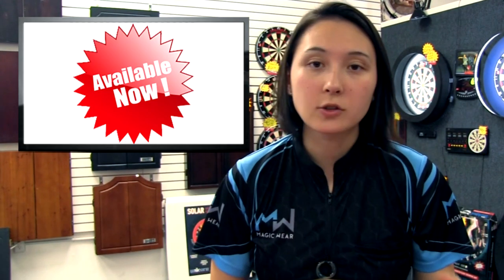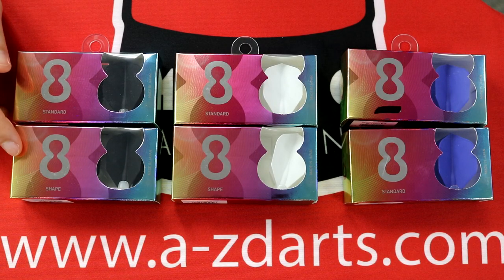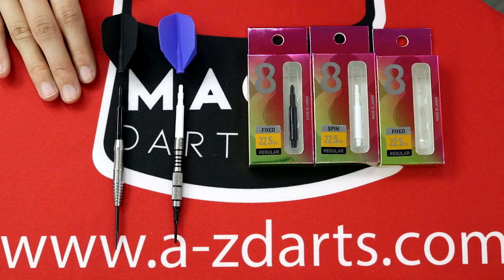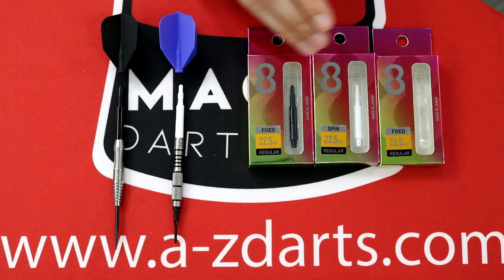Let's cover what products are actually available on our website. For flights, we currently have standard and shape, and they come in three different colors: black, white, and blue. For shafts, you have two variants — a locked version and a spinning version — and they all come in three different colors: black, white, and clear.